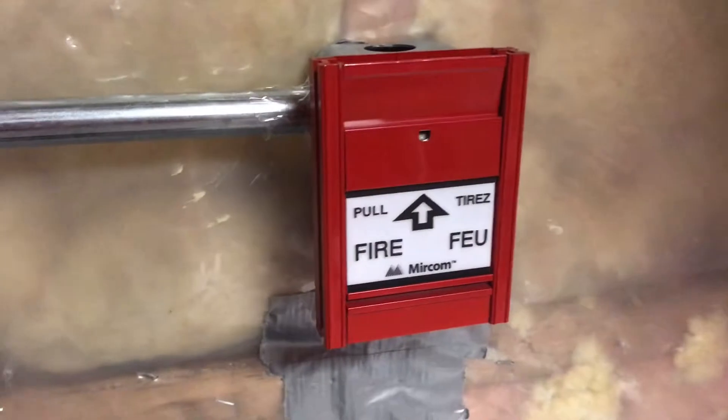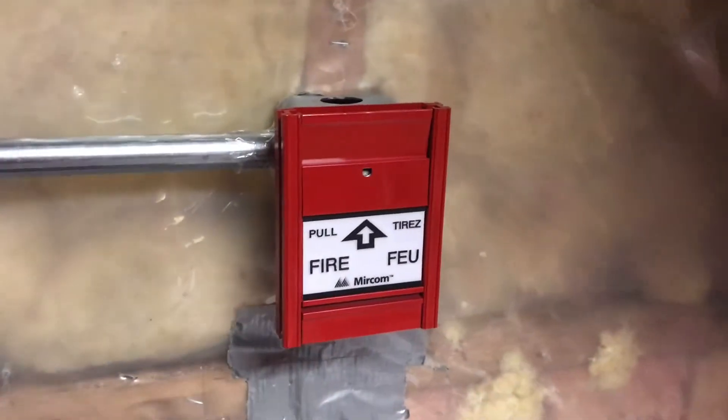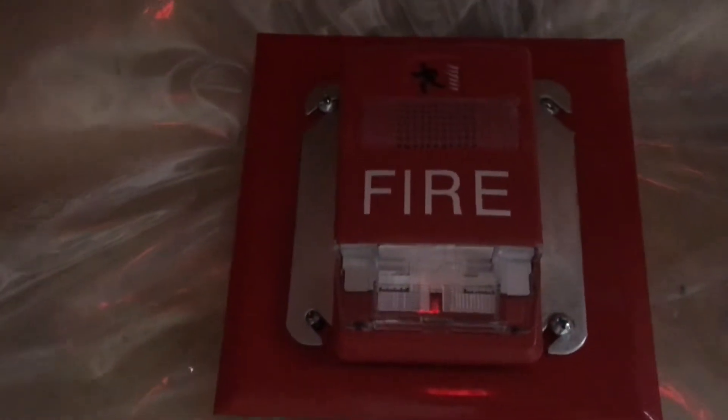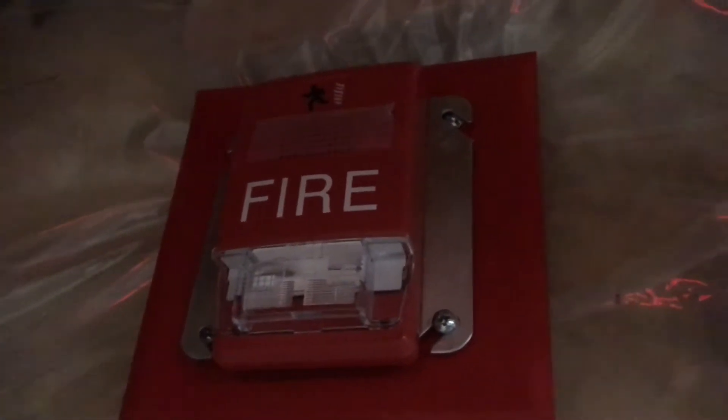So for the pull station here is my Mircom MS408, and the two-stage switch is actually hooked up. But it is just hooked up to Zone 3, while obviously the regular button is hooked up to Zone 1. And this is the same smoke detector that I had last time. But for the notification appliance, we have this — it kind of looks weird, but this is my EST Genesis on a double gang back box plate on a bell trim plate.